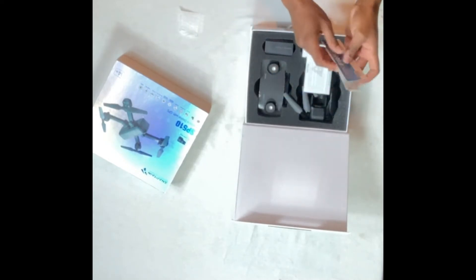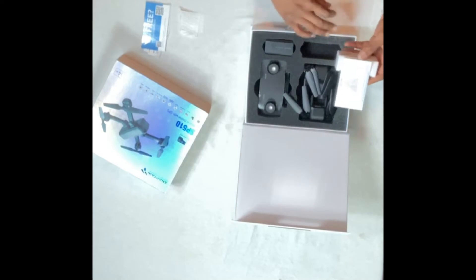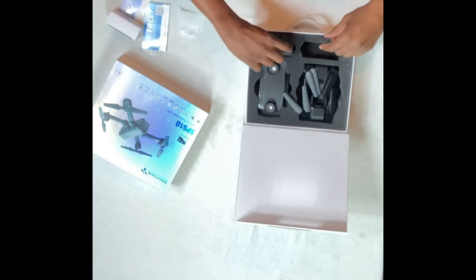I did open this drone up earlier so I could charge the battery, so all the parts aren't in here. But the parts it did come with were inside this box: the charging cable, the spare blades, and also a screwdriver.